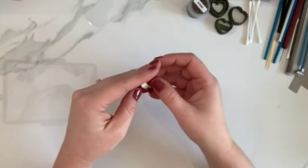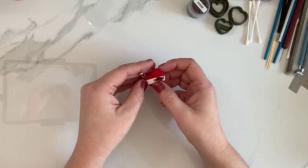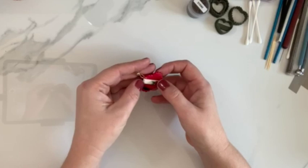Hi everybody. My name is Crystal and today I'm going to be sharing with you how to make these adorable little Valentine's chocolate boxes. First off, I would like to thank Kristen for this wonderful opportunity. Her YouTube tutorials are some of the very first ones I watched when I first started making clay earrings a few years ago. So you can imagine how excited I am to be here today. So let's get started.